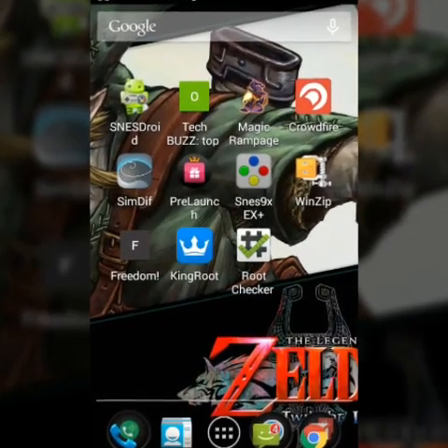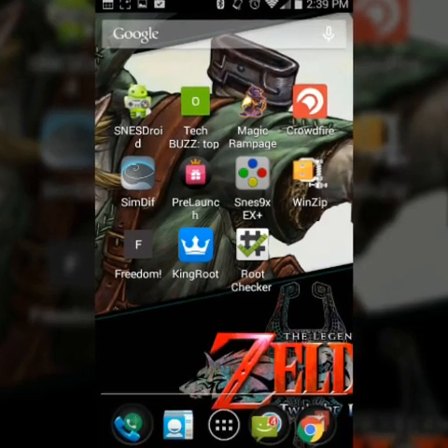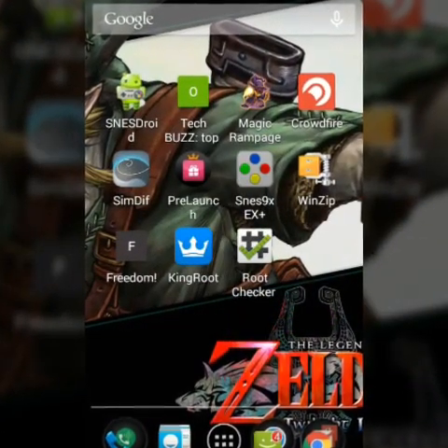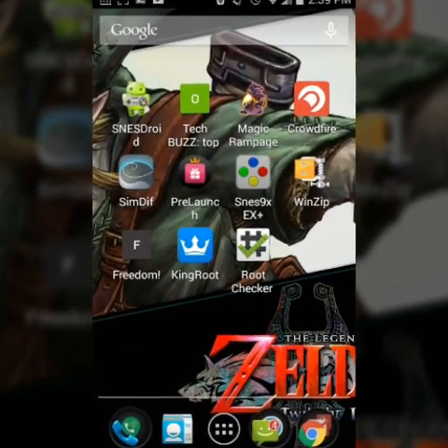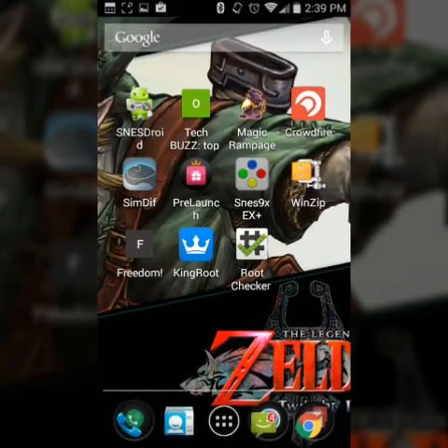Hey, what's up guys, this is John from Magic Tech Review. I have the ZTE Z Max — it's unrooted right now, running 4.4.4 — and I just wanted to show you guys a quick tip on how to temporarily root your phone.